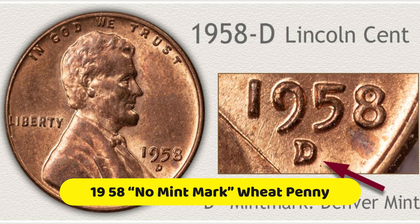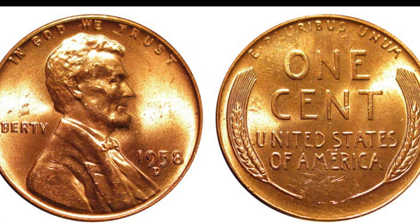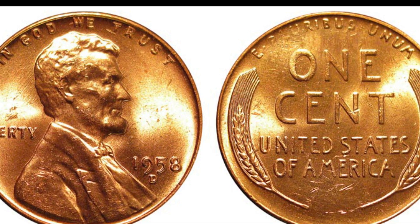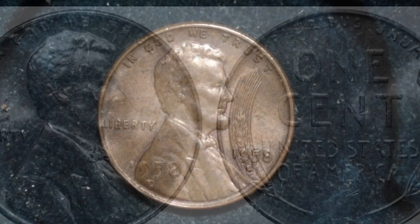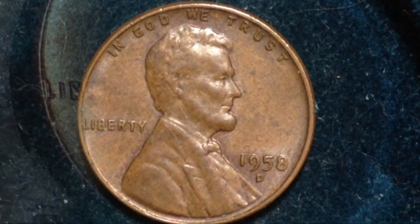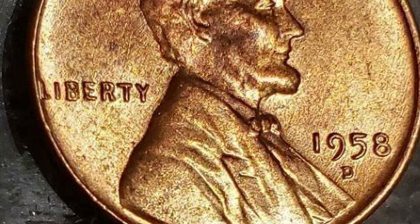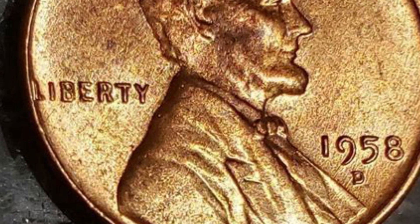1958-D wheat penny. Similar to the no mint mark ones, its value depends on the condition. Wheat pennies from 1958 with a D mint mark in good condition are worth only face value — one cent. Those Denver-minted wheat pennies in fine condition will be worth 5 cents each. An extremely fine coin increases to 13 cents, and uncirculated coins can be worth anywhere between 33 cents to $1.13.